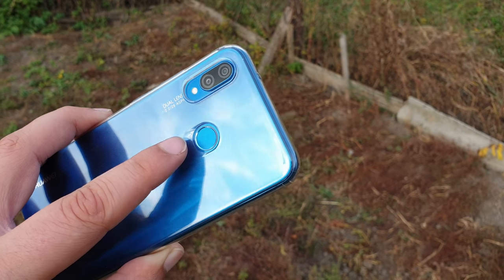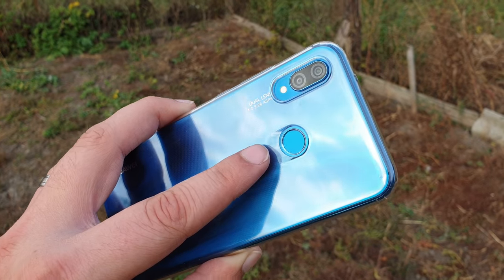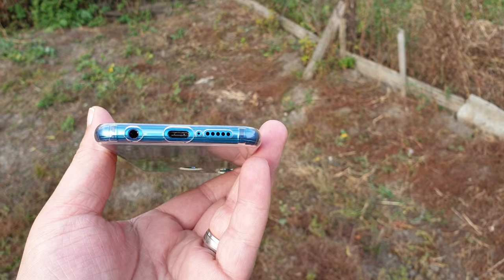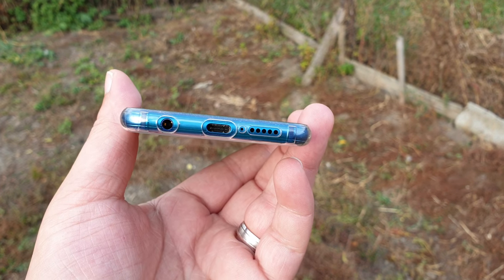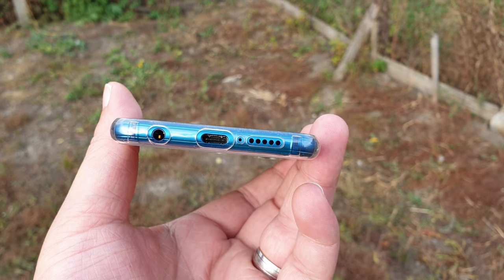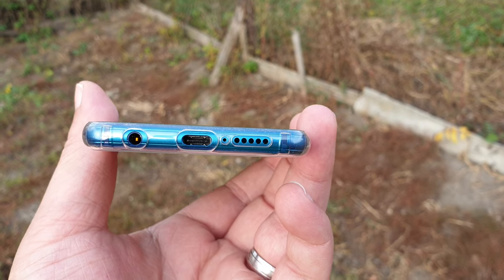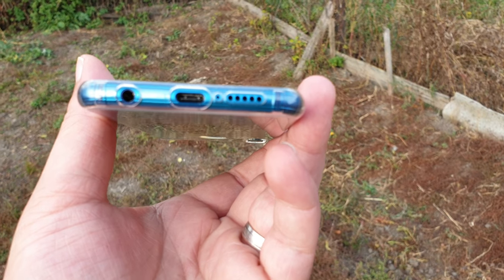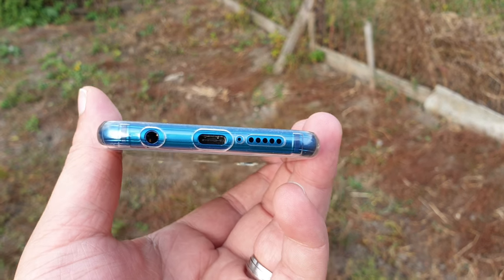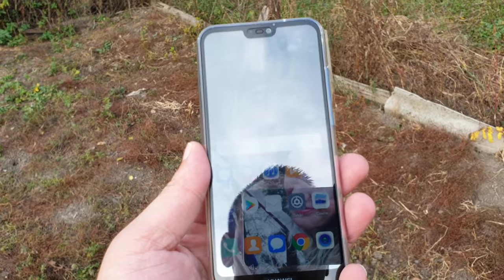You also get a fingerprint sensor that works very fast and is very reliable. Inside there's a 3000mAh battery powering the whole device. You get a Micro USB port for charging and data transfer, a headphone jack — which is kind of rare these days — and dual speakers.